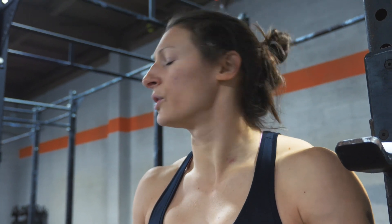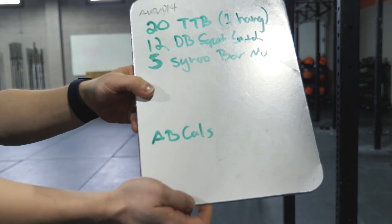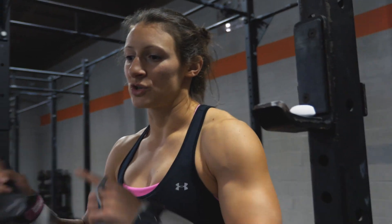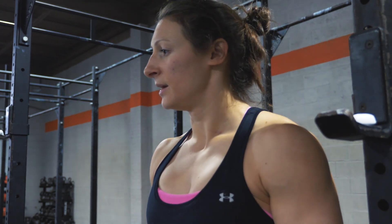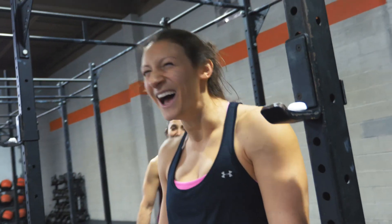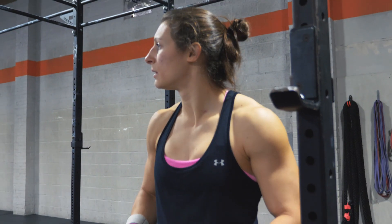12 dumbbell snatches total, and then five synchro bar muscle-ups, and the third partner is doing calf raises while the other two are working. And then we're going to trade off so that we each get to synchro with each other. 14 minutes! Four and three rounds — that's how long it takes.